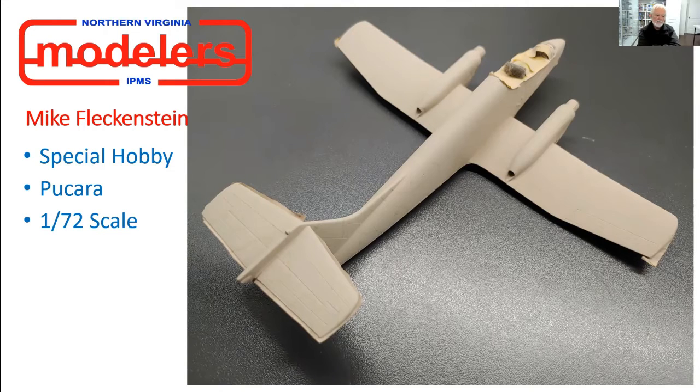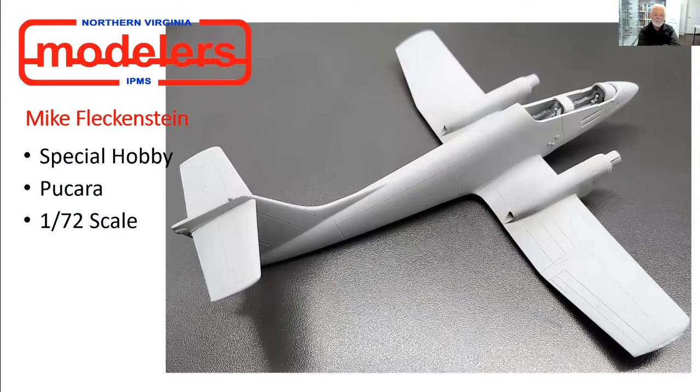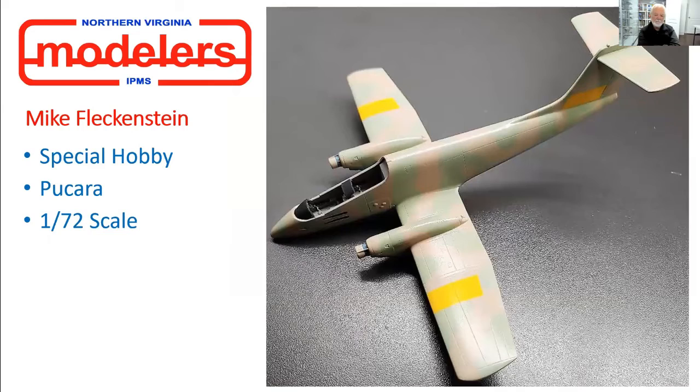If you look really carefully you'll see some little green squiggles on top of the tan — this is a hard edge scheme. Rather than having to mask the whole thing, I simply took the mint green, thinned it way down, and worked my way with a hard edge around those green lines as a guide. Then I went back with the airbrush with a very narrow spray pattern and started filling it in, and it came out exactly what I wanted.